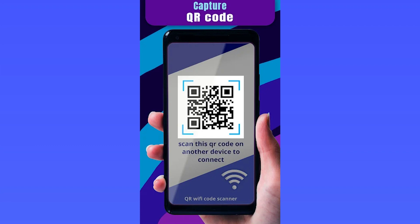All you have to do is press Create, type in your current network name, then type in your current network password, select your security type, and then you will generate a QR code to share with whoever needs access to your Wi-Fi. This is one of the easiest ways to connect to a Wi-Fi network.